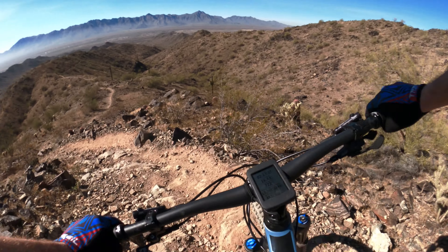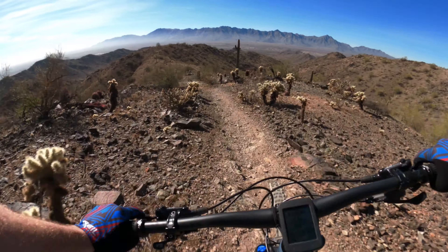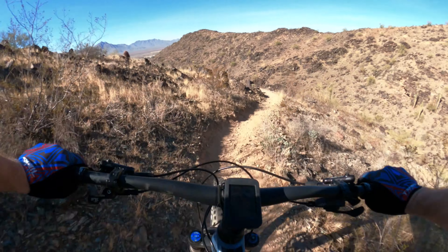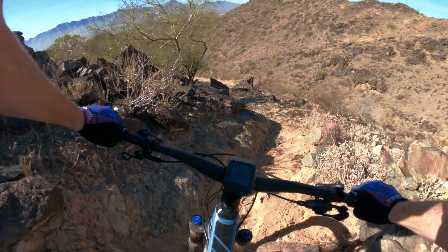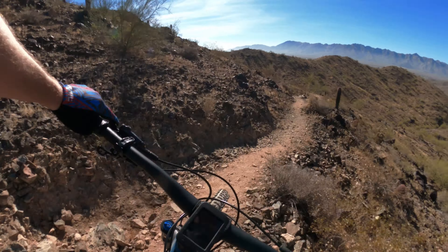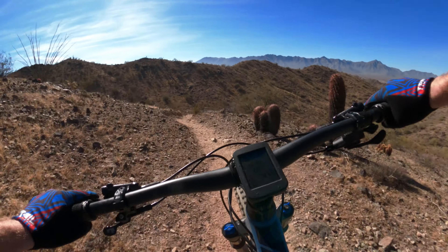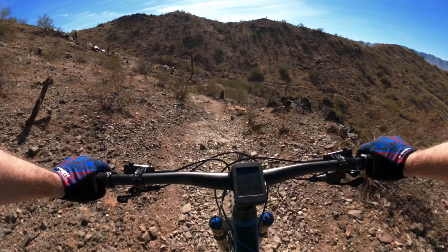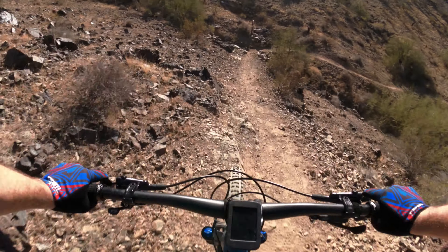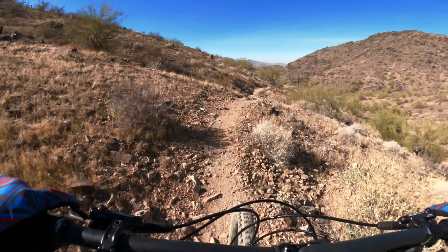Taking all the same lines as I would on any other bike. Some of the hits are on the harsh side on the 34. It's so good.